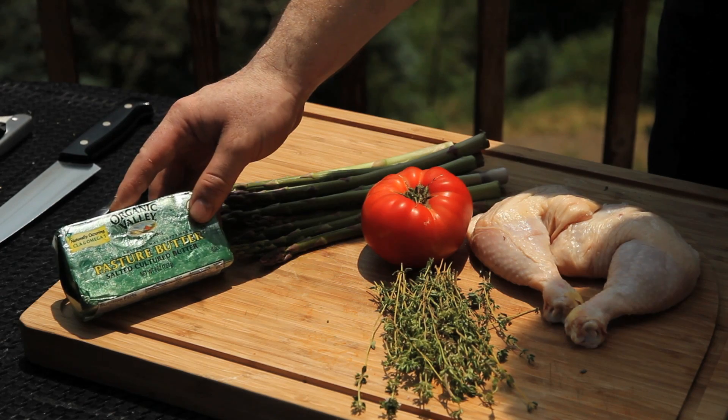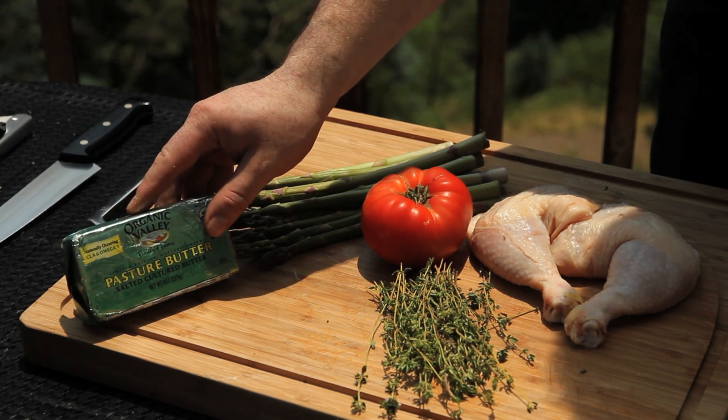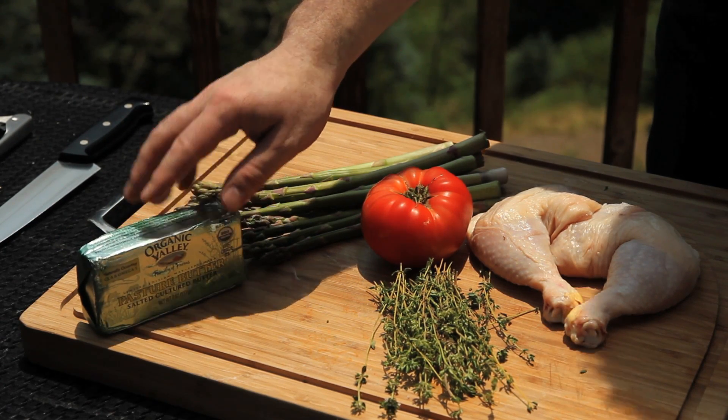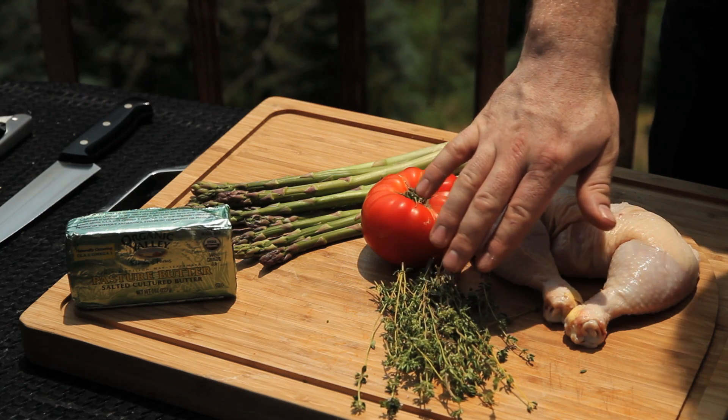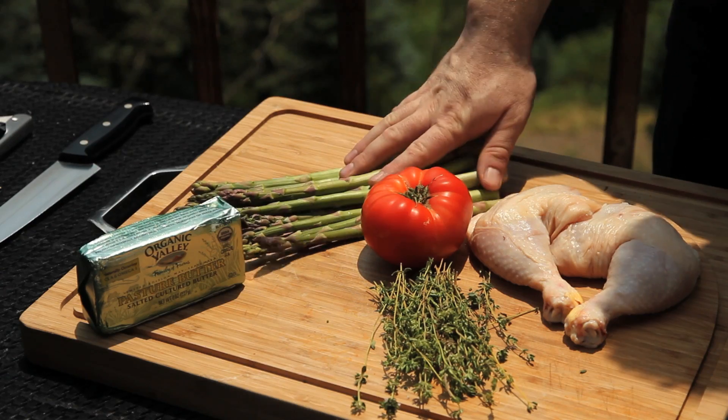We also have our organic butter. This is a nice way to introduce a little salt into the dish without having to go crazy with it. We have our fresh thyme — a really delicious flavor. I use this again and again with meats because it complements just about everything, but poultry in particular. And we finish off with our organic asparagus.